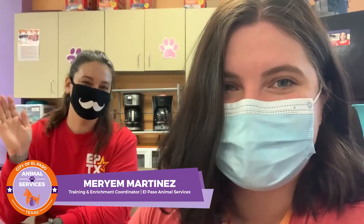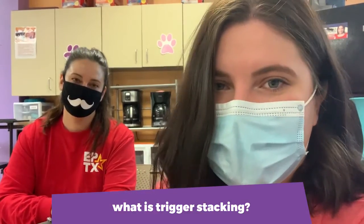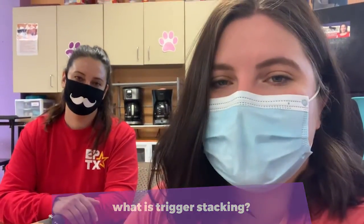Hi everyone, thank you for joining us for this week's episode of Wagon Wednesday where we talk to you guys about animal behavior, pet training tips, stuff like that. We have Miriam joining us this week. And so this week we're going to be talking about trigger stacking, which kind of goes off on what we talked about last week with body language. So Miriam, can you talk to us a little bit about trigger stacking?